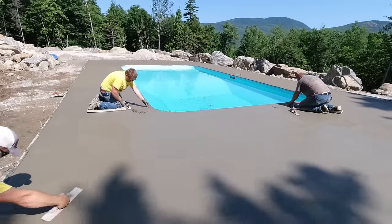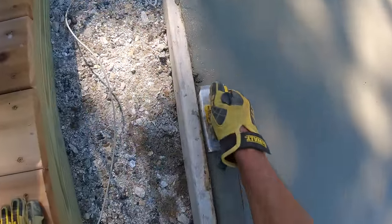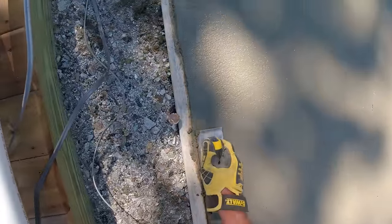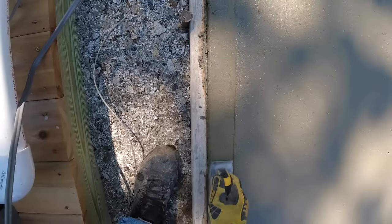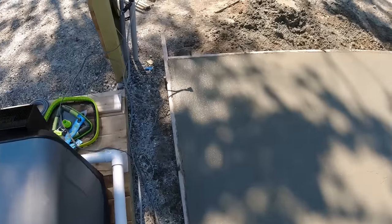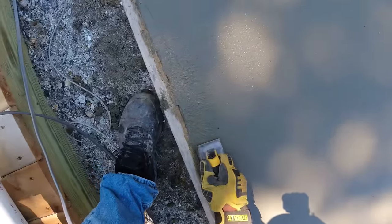So I'll edge it once, mag it out, broom it, and then come back for the finish edger — just hit it twice. If you time that just right, it works out pretty good. The concrete is probably a little softer than it looks on video — I could press my fingers into it at least a half inch still right now.